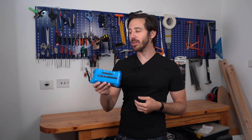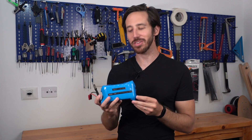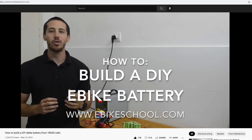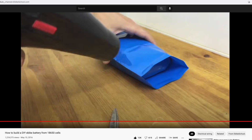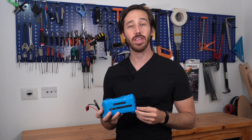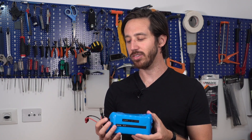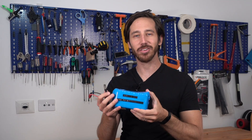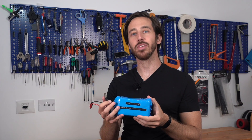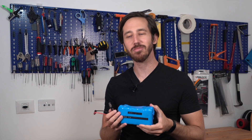Hey everyone, Micah here with ebikeschool.com, and today I'm going to be doing a little bit of surgery on this tiny little 130 watt hour battery I have here. Now you might remember this battery if you've been following my channel for a while. I built this over five years ago when I was back just a little young YouTuber, and I made this battery for a very small lightweight e-bike for my mother-in-law so she could handle a small e-bike. So let's hit it.